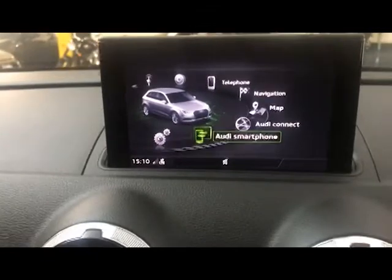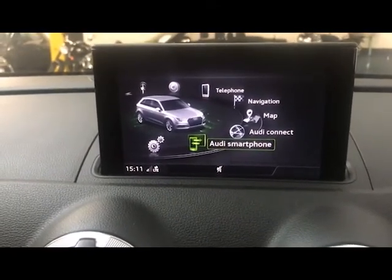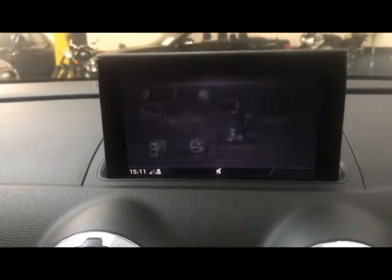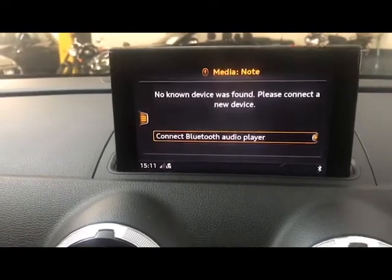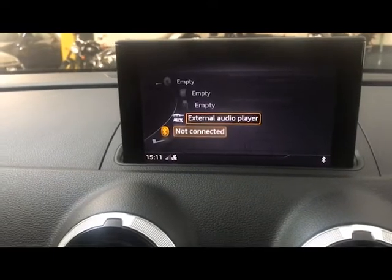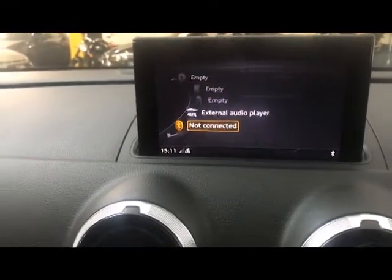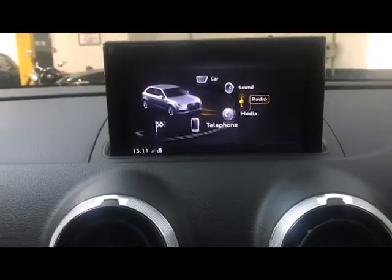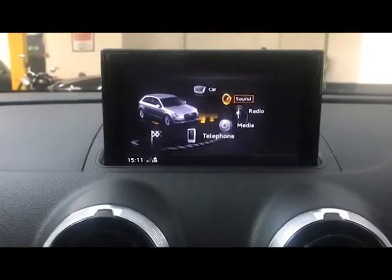Moving on to the central screen, we have Audi Smartphone integration — that's Apple CarPlay and Android Auto, so you can have your own phone screen on the car's screen. If you prefer, you can have your calls and music coming through via Bluetooth. You've also got AUX, SD, USB, and a CD player in the glove box, as well as DAB, FM, and AM radio. Your sound settings let you change bass, treble, balance, and fader.